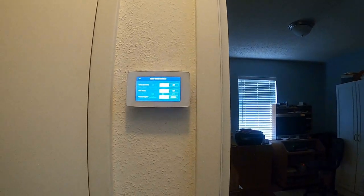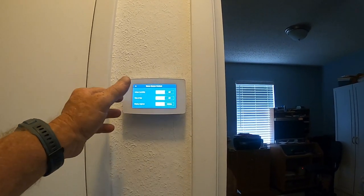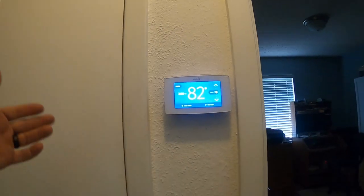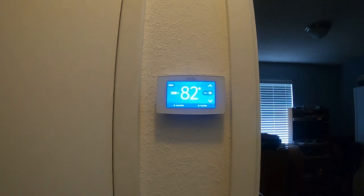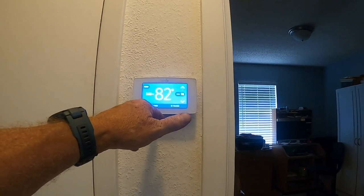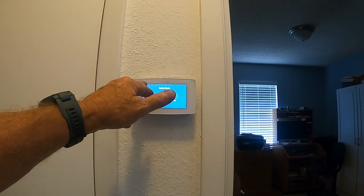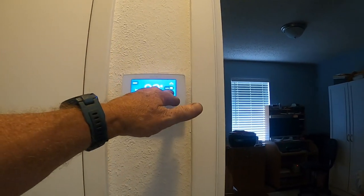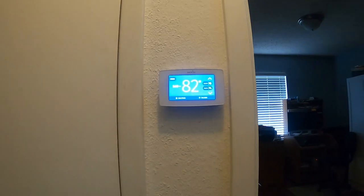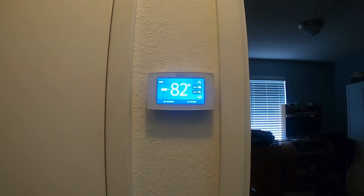You can go into Home Screen Content and turn things off - like the time of day display, change from Fahrenheit to Celsius, or turn off indoor humidity if you don't care about it. One really cool feature I didn't know it had when I bought this: if you go to Mode and put it in Auto, it will automatically heat and cool and switch over on its own. We're going to run the heat set point up to about 74 degrees, and she'll be comfortable without ever needing to touch the thermostat.